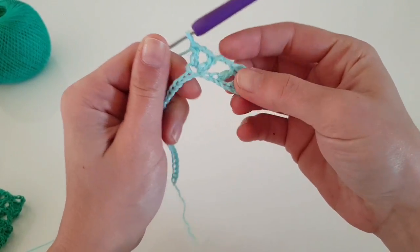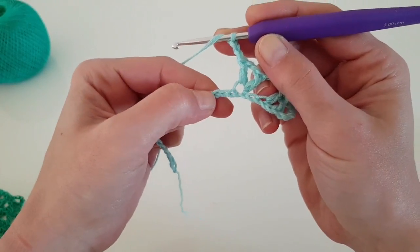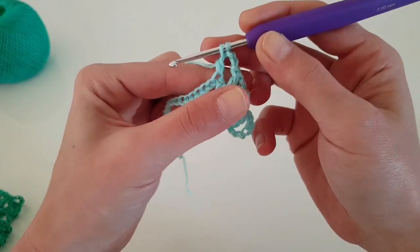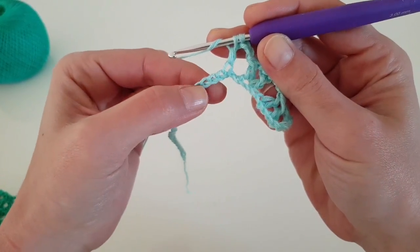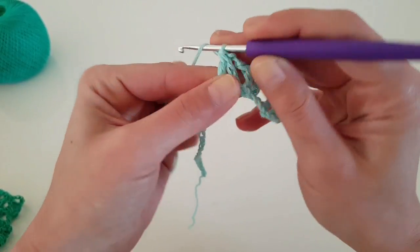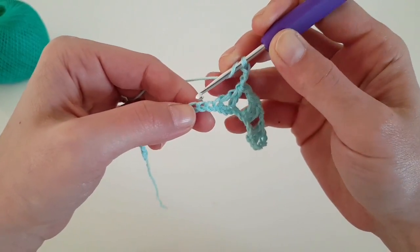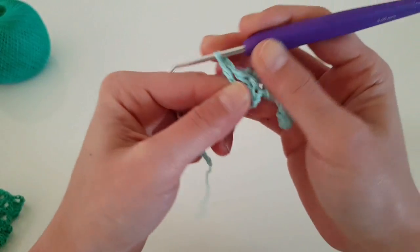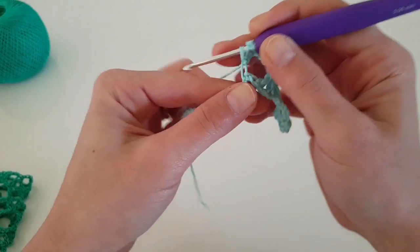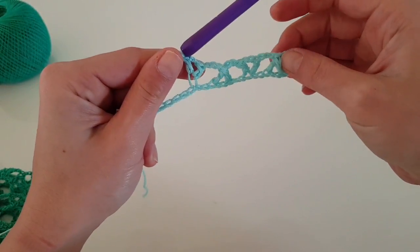This is the pattern that we will repeat to the end of the row. Chain two, skip the next two stitches, and in the third one double crochet — but you don't finish this double crochet. Skip the next two stitches and in the third one we will do the second double crochet, secure with one chain, then chain two more. Next, skip two stitches, one double crochet, chain two, and another double crochet in the same stitch. Repeat this pattern to the end of the row.